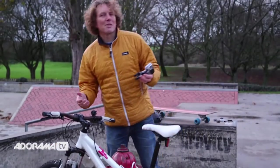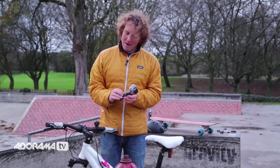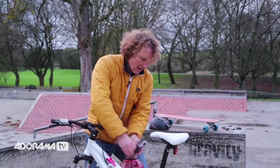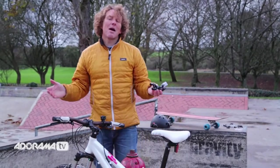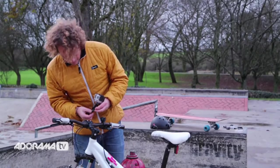So, the final mount — remember this from earlier — it's the bike mount. It's fantastic. You can mount it here, here, here, here — pretty much anywhere on a bike to give you some really interesting angles. I'm going to use it to give myself a little bike selfie. Here we go.